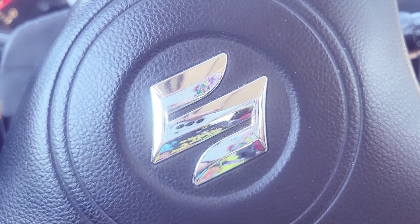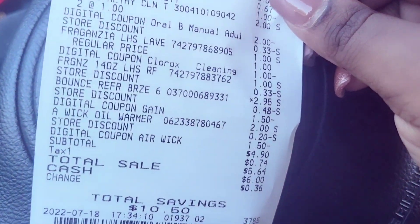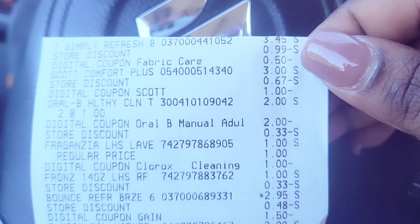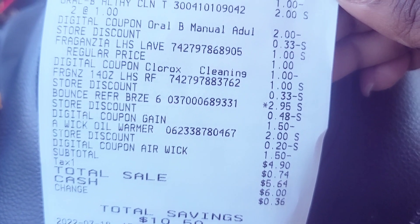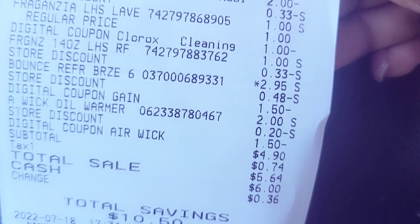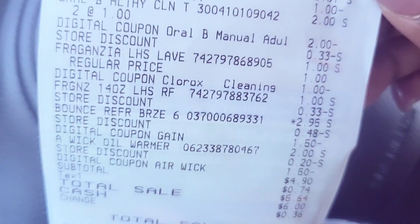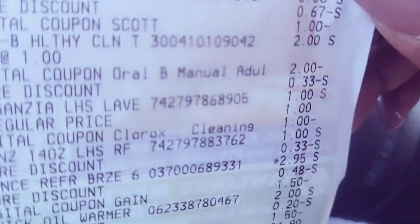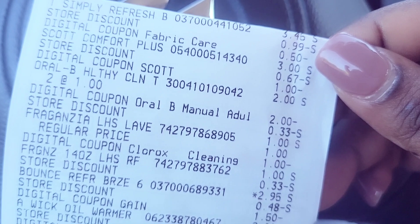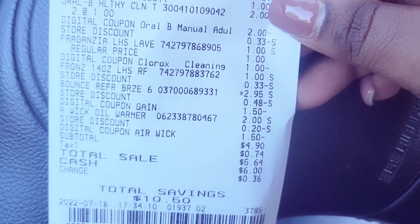As you can see on the receipt, everything came off. I rang up the Tide Simply detergent first so the $0.50 came off first, then I rang up the Bounce dryer sheets and the $1.50 came off. My total was $4.90 — that's my $3 off $15 deal. I'll put the link to the $3 off $15 in the description box. If you already used the $3 off $15, you'd need to use it on a different account.